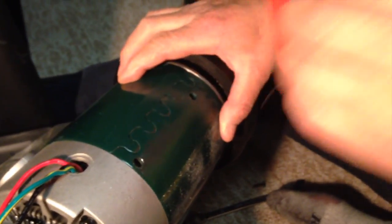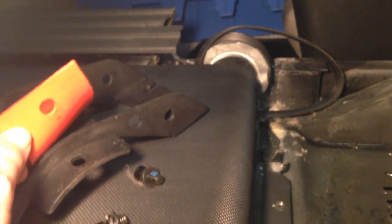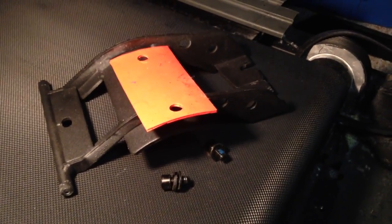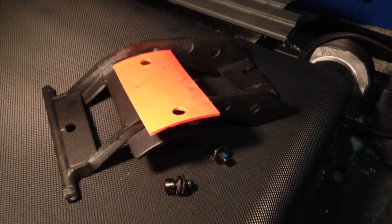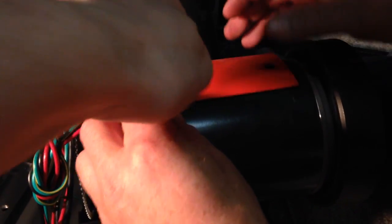Once you take that out, you will see this underneath — just keep it in case you didn't get that with your motor, because you will need it. Then we're just going to set up the new one. Take a second to clean this up — you have a lot of dust built up, so just clean that up. Then put the new motor in. Now we're going to put this part onto the new motor.